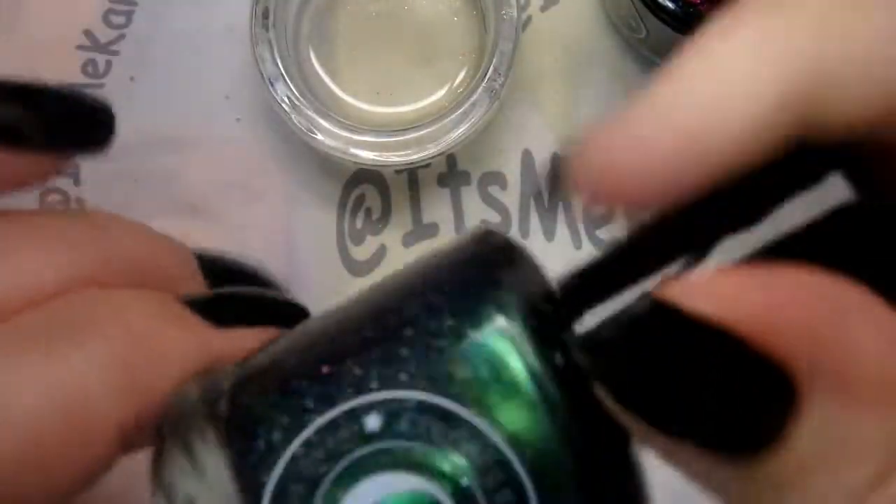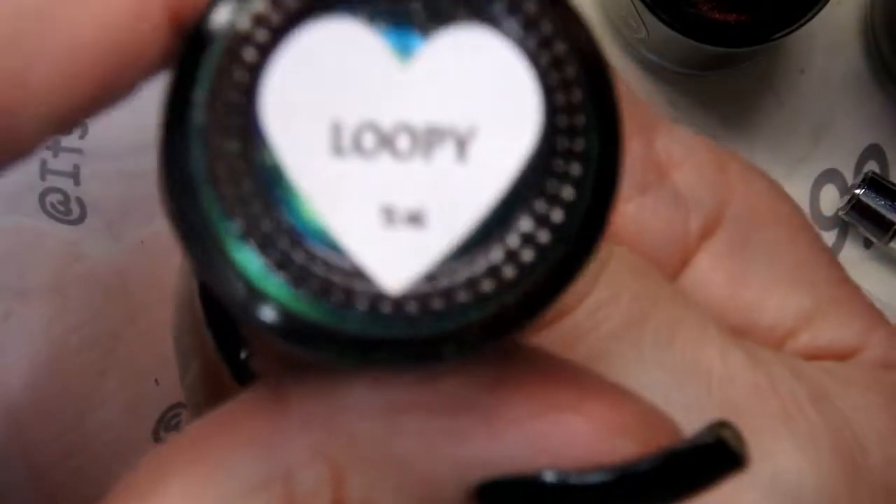Now I'm going to bring in this one for the next nail — it's called Loopy. It's a little more green.